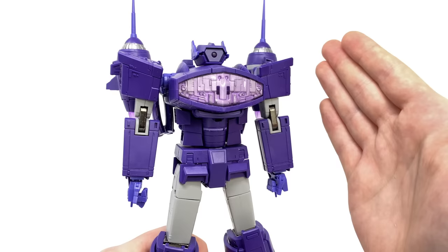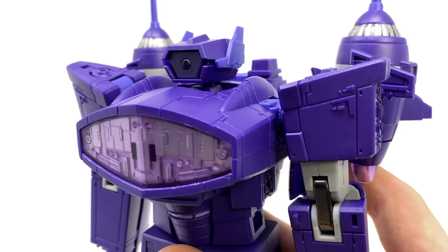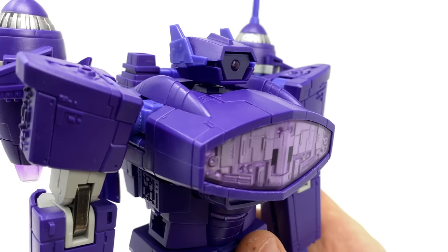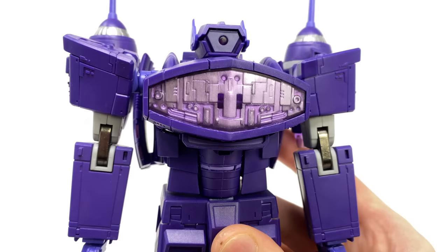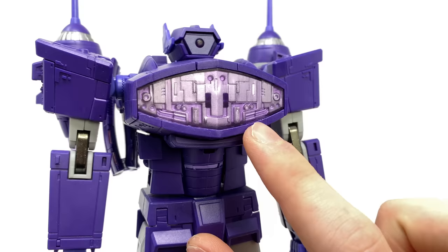The head sculpt looks fantastic and very G1-esque as far as its design is concerned. Shockwave's ears are sculpted on the sides as a separate articulated piece, mainly due to transformation. Turning to the torso region, much like his original G1 design, we have that fantastic sculpted panel lining at the front picked out in a very nice silver with a transparent piece of pink plastic applied over the top.